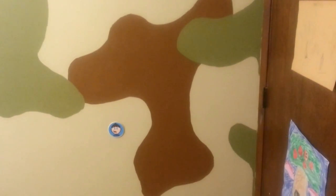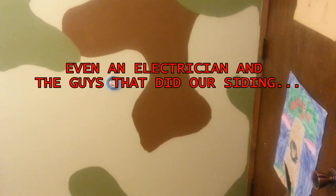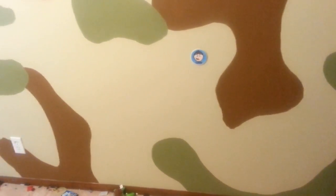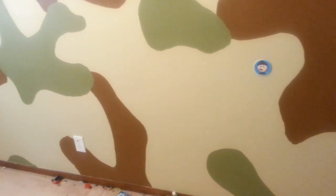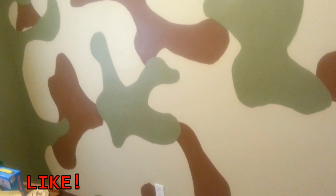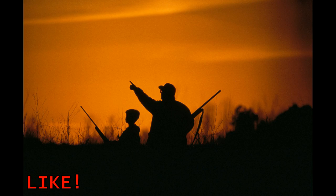Two years later, my son is still dragging people into his room to show off his camo wall. If my son loves it that much, your kids or buddies will too. If this video helped you out at all, please share it with your friends and let me know by giving it a big thumbs up below. If you want to see more videos like it, hit the subscribe button too. There's plenty more to come on this channel soon. Thanks for watching and happy painting.